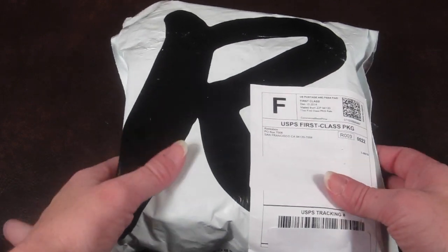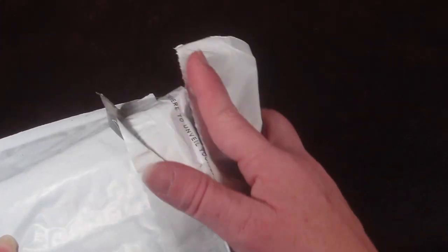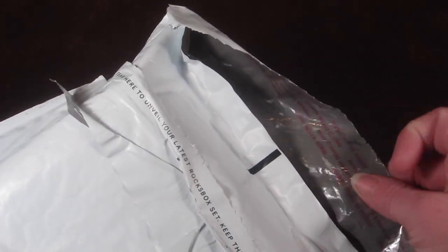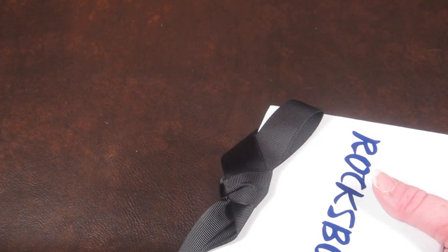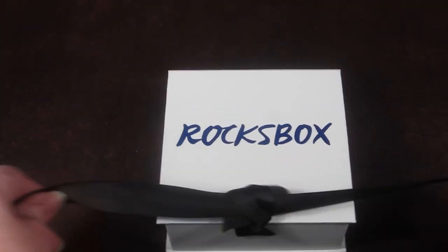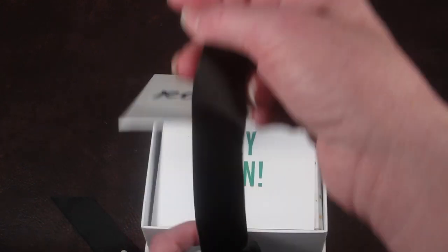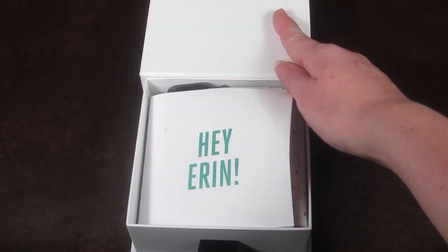I did receive this for review purposes. Here's how it comes — this is the same bag that you're going to mail your pieces back in. You just peel off the adhesive, close it like that, and put it back in the mail. They give you a self-addressed envelope, so it's super easy. Everything comes in this little box, and you get to keep the box; otherwise you send it back with your jewelry pieces.